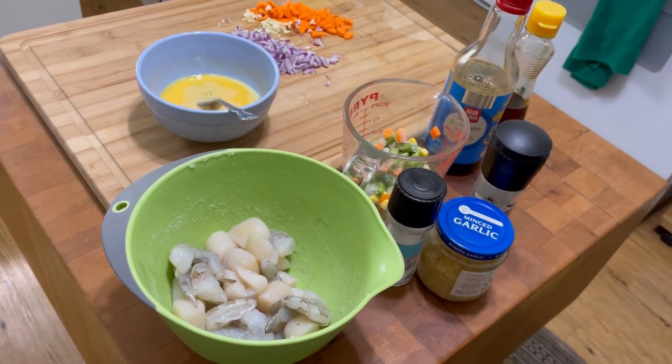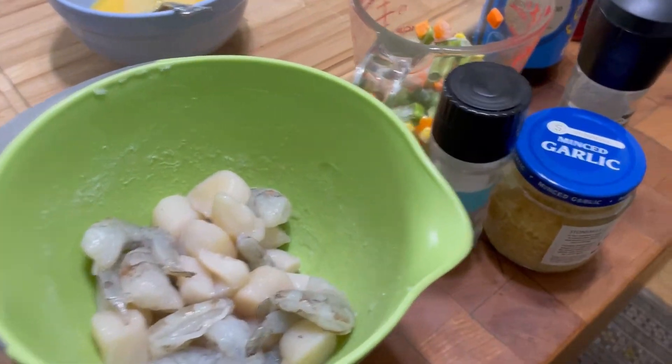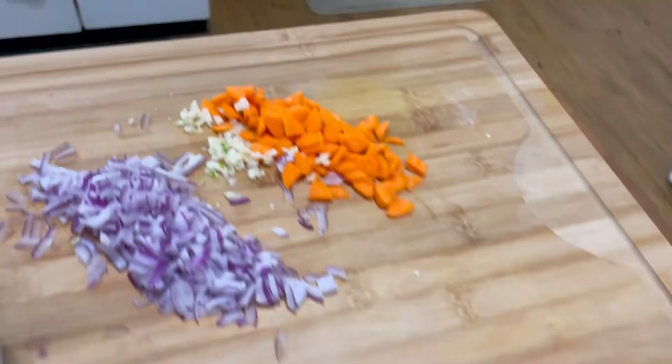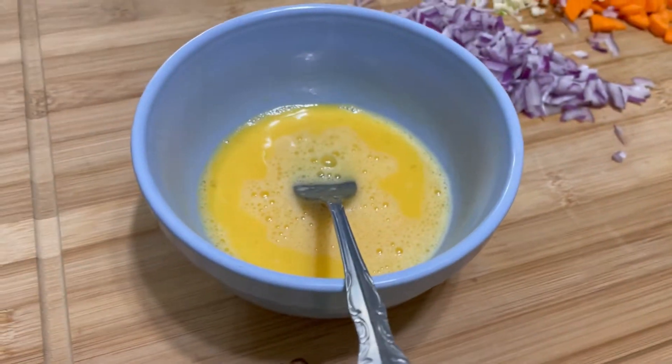I'm going to show you how I make some fried rice with shrimp and scallops. I've got shrimp and scallops here, garlic, salt, pepper, some frozen vegetables, soy sauce, sesame oil. I cut up some carrots, garlic, onion, and I have two beaten eggs right here.